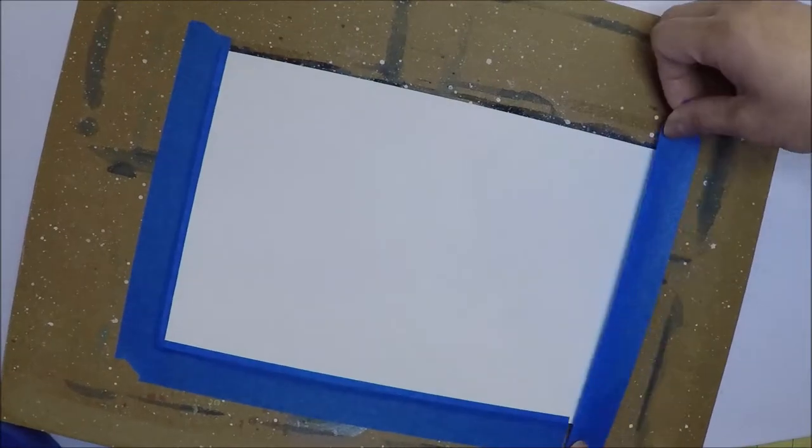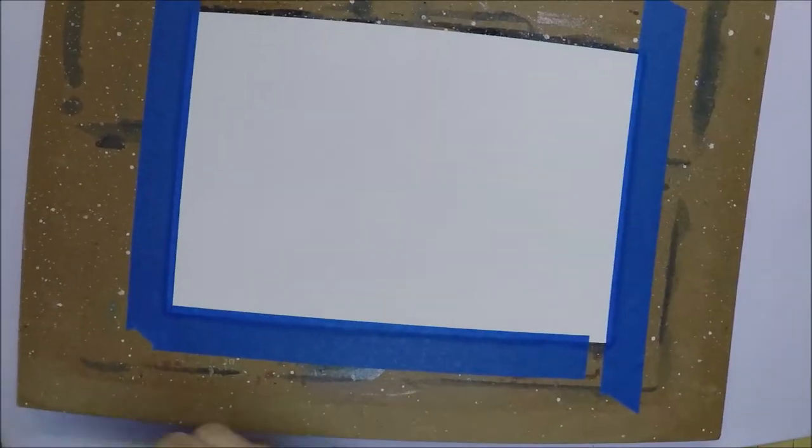Now I'm just taping the paper on this cardboard so when I start painting on the paper it's not going to curl up.